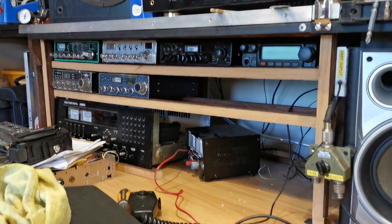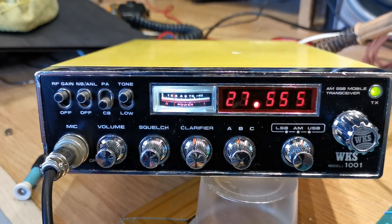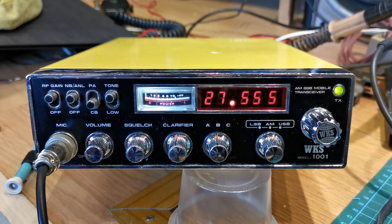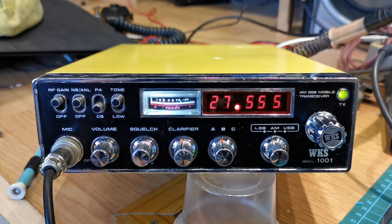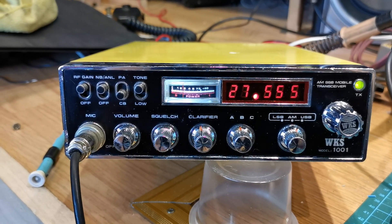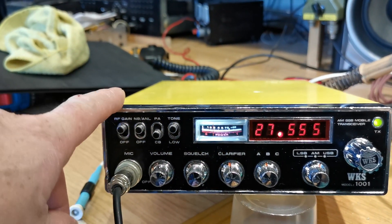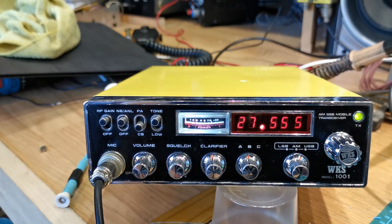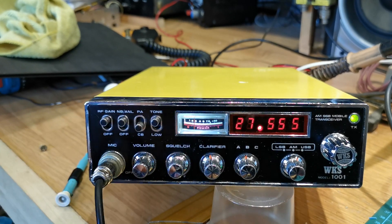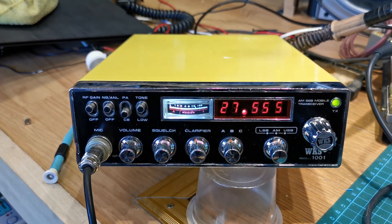We'll slot it in there and it'll be part of the personal collection. So there you go — that is the WKS 1001, a three-band radio covering 11 meters and most of the Beta 10 meters you want for voice, AM, upper and lower sideband. Very closely based on the Adams design inside. I'm quite happy with it, it works really well. Thanks a lot Nick, and we'll get you all again in the next one. 73 and thanks for watching, bye bye.